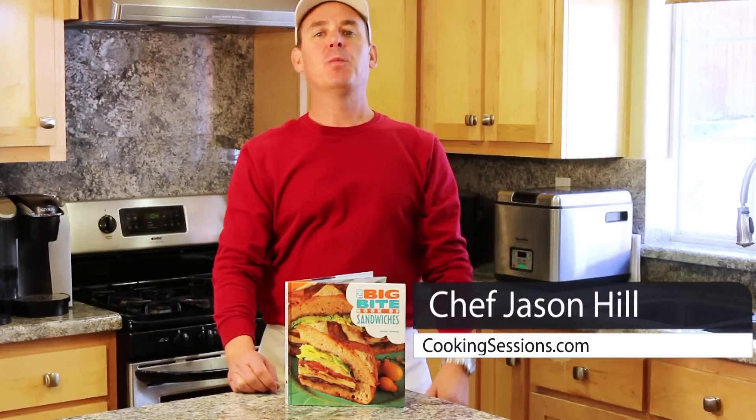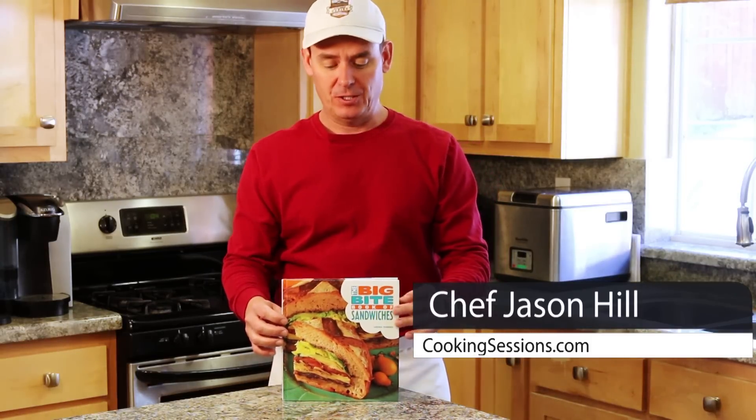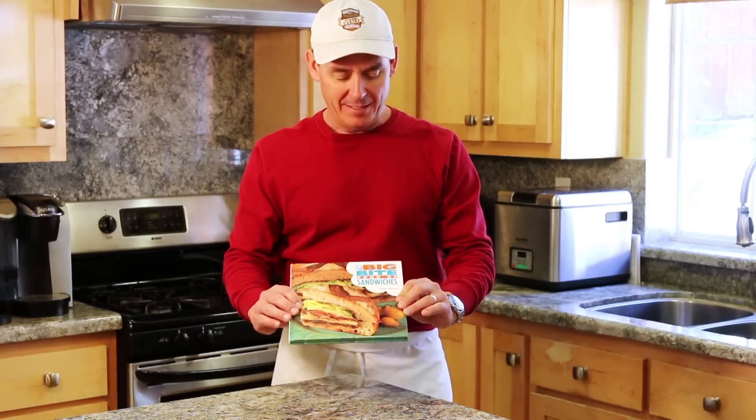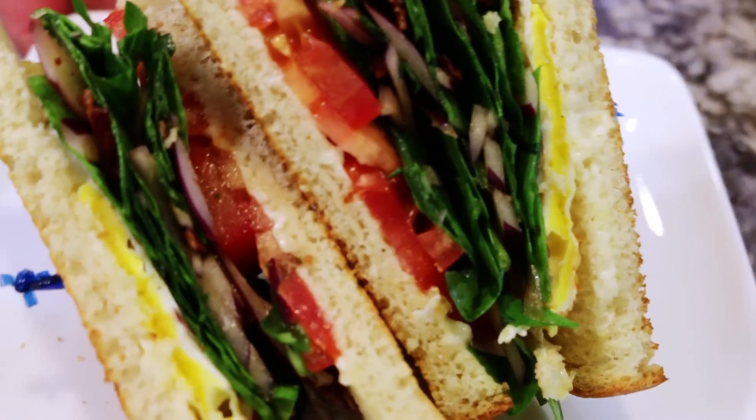Hey everyone, Chef Jason Hill here, and I think every home cook needs a cookbook on sandwiches. I've had this one since I was in culinary school years ago — it's called The Big Bite Book of Sandwiches by Lorna Rhodes, and she's got some great recipes in here. Today I'm going to make her Florentine sandwich. Let's get started.